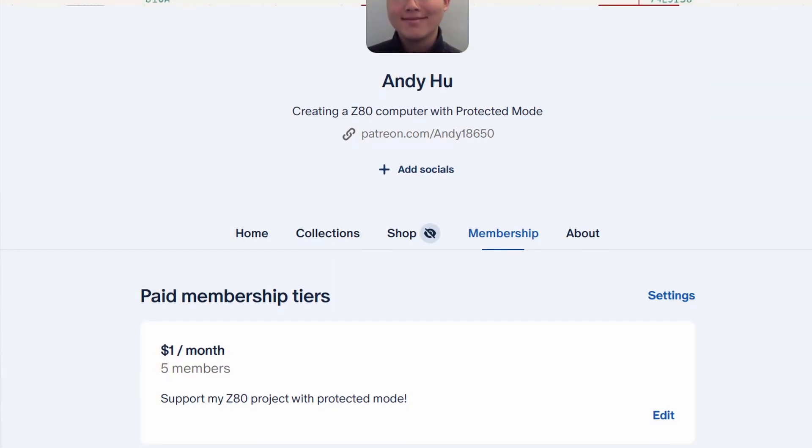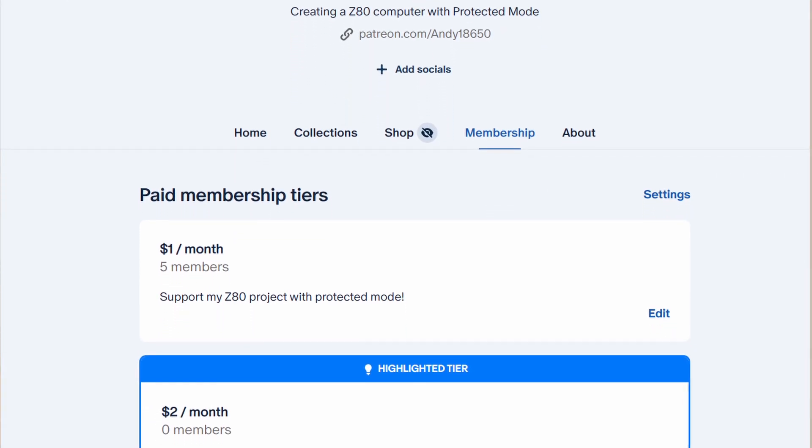What are your thoughts on this product? Have you used it before, or something similar? Please leave your ideas in the comment section below. I also did a teardown on this product and explored some functionalities of the remote, but due to time reasons they did not make it into the final video. I've compiled all that footage and released it as my first Patreon exclusive behind-the-scenes video — there's a link in the description below. For $1 per month you can unlock that and many other videos to come. But that's it for this video, I'm Andy, and I will see you in the next one. Bye!